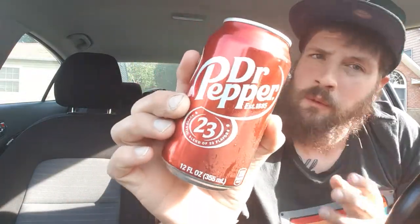Hey there guys, thank you for coming back to my review channel for today's review. I'm feeling a little thirsty, honestly. I don't know what's been going on with me lately, I just can't seem to not be thirsty. I truly believe my body is dehydrated, but I want to quench my thirst with a Dr. Pepper.